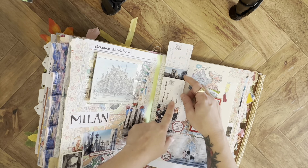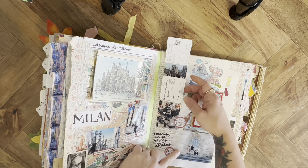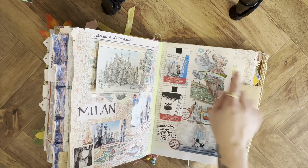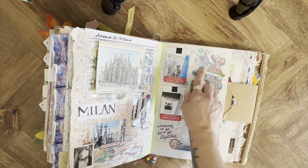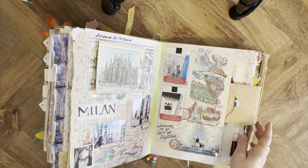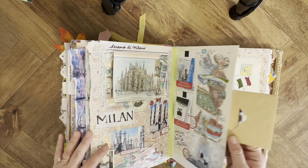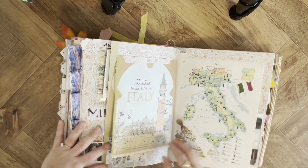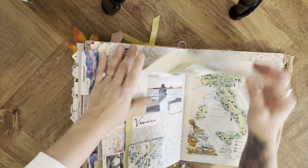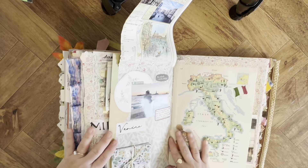These are the passes from actually going up the stairs in Il Duomo, and here are some pictures. We also went to Lake Garda for my friend's wedding, so I marked it there. I think that's pretty much it here — I just have some pictures. Here's part of that map — this one is in Venice so I used it for the Venice spread.